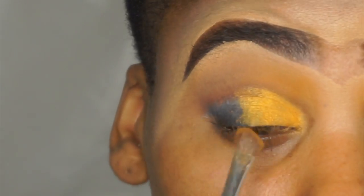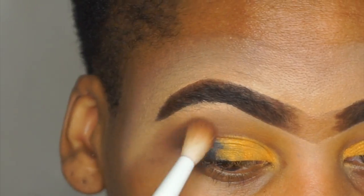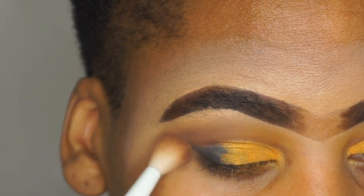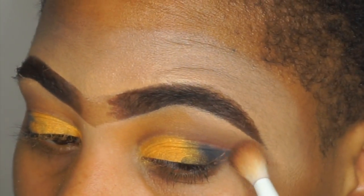I had to keep building that color to get the vibrant gold that I wanted. Going back in with that Revlon palette, I'm going to take that brown shade and just apply it over the black and build up more of my outer crease.